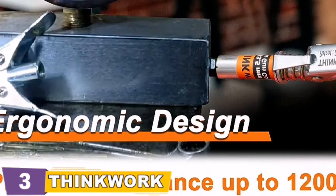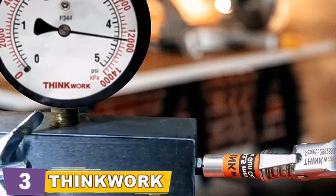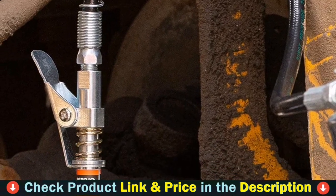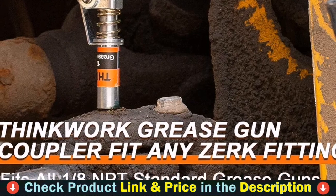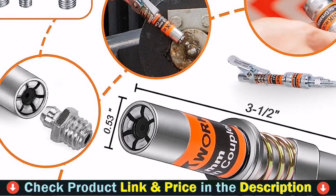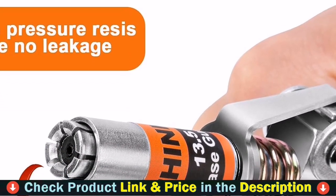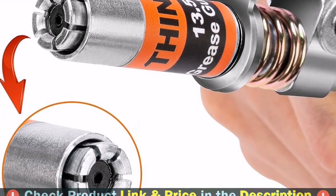The Thinkwork grease gun coupler fits most 1/8 NPT standard grease guns. It is also a great lubrication tool for the farm — tractor, plow, stump puller, disc harrow, seeder, and more. At only 0.53 inches, it can be used in tight spaces, and comes with a combination of narrow needle dispensers to suit your needs — no more worrying about lubricating in tight places. Upgraded to six-lobed locking jaws and a quality sealing gasket, it prevents leakage even at 12,000 PSI extreme pressure. With a smooth retraction mechanism and upgraded double handle, it can be operated with one hand — no need to hold while greasing; after locking, you can free your hands to operate the grease gun.